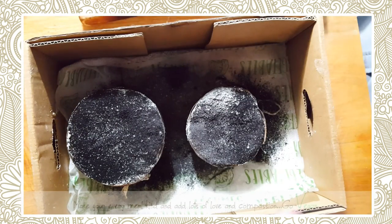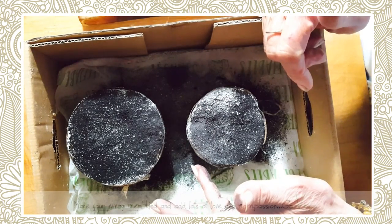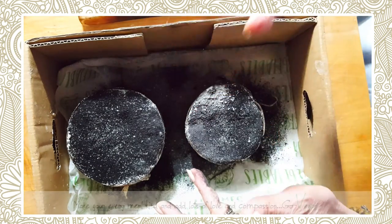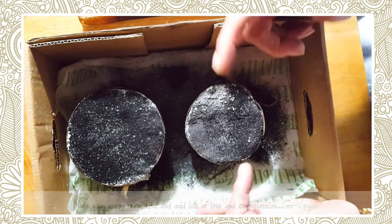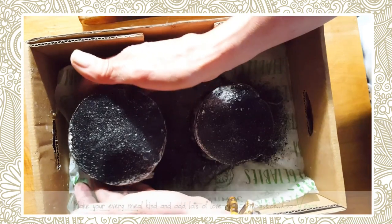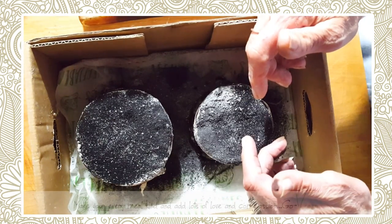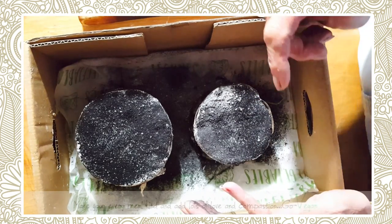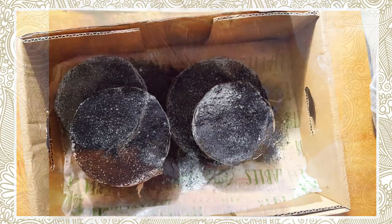So there you go, guys. I hope you like this recipe. If you do make it and you like it, come back and tell me — I would love to hear from you. If you like this type of recipe, leave a comment below and share it with your friends. I'm sure you've got some friends you'd like to help on their vegan journey, and this is a nice simple recipe they could try. You could be vegan and have your cheese too. I have another recipe I'm going to share with you and I will be using the charcoal in that one too. Thank you, and I'll see you in my next video.